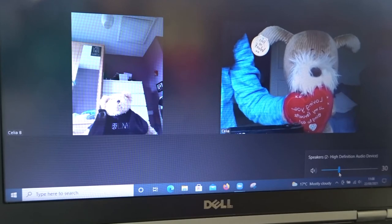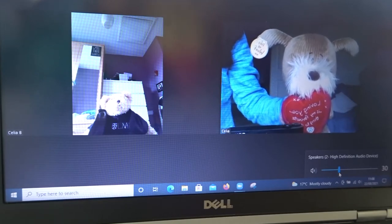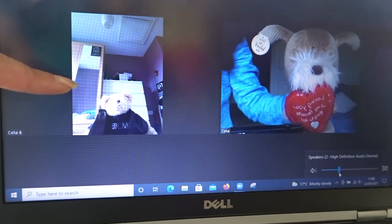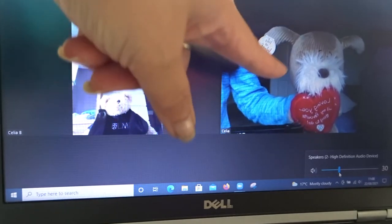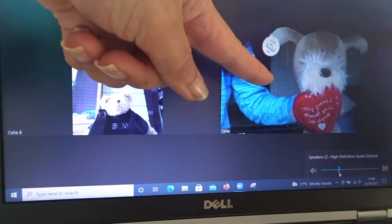For this, we are using Zoom. As you can see, I have set up the teddy in another room using my mobile phone on Zoom, and on the laptop, this is the laptop camera screen.